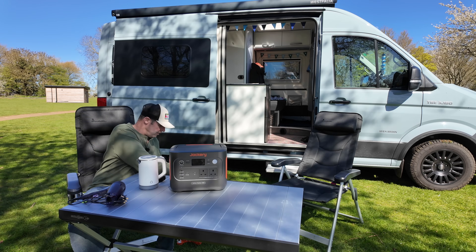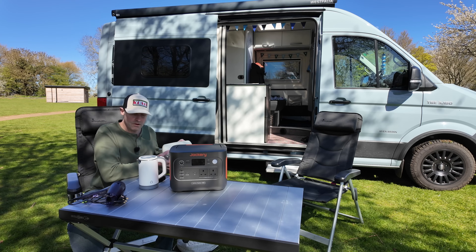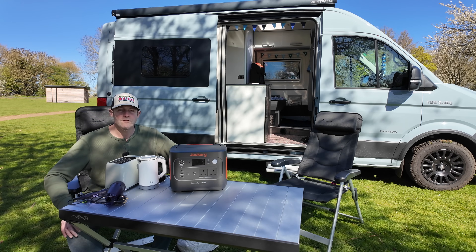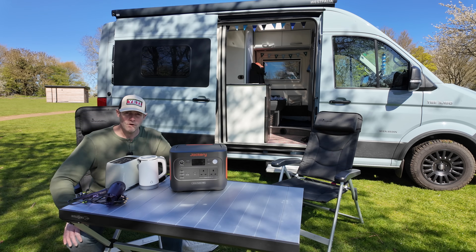On the toaster — 650 watts. So that gives you a bit of an idea. You've kind of got breakfast ready in the morning. Obviously you could heat yourself too — I haven't got a fan heater with me, otherwise I'd show that to you. But it gives you a bit of an idea of the kind of things you could run.